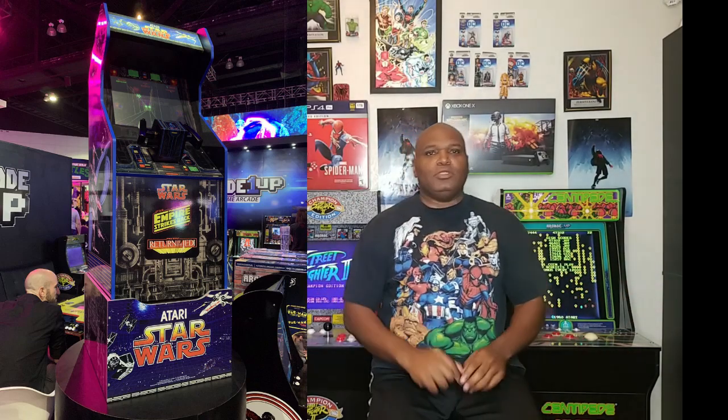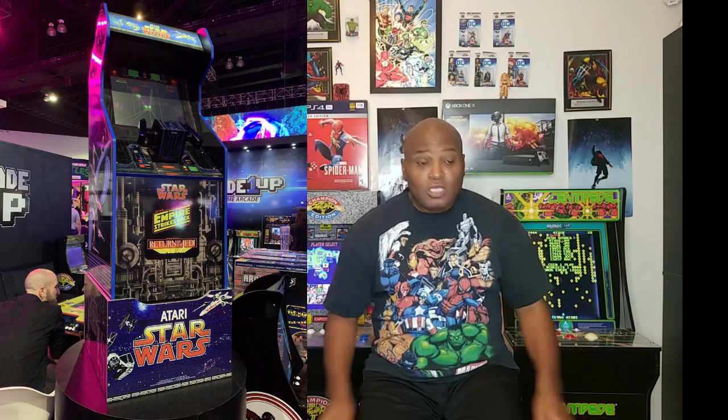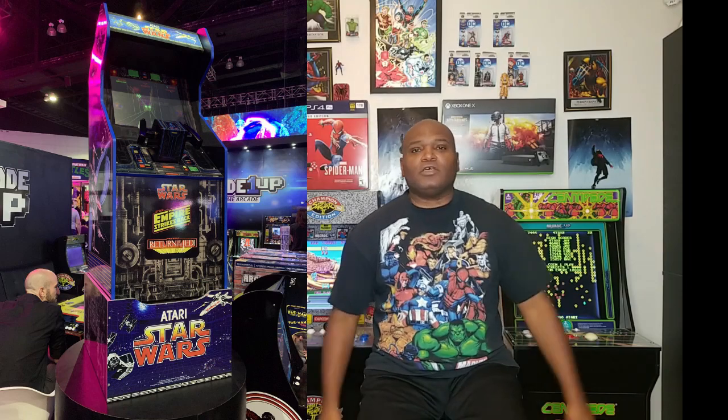But we're not finished there yet — you're not only getting Star Wars on this cabinet. You also get Empire Strikes Back and Return of the Jedi. All three games on this cabinet for you to have at home to play. They showed it in the four-foot version with the riser, and the riser comes embellished with the Star Wars logo and designs at the bottom of the cabinet.